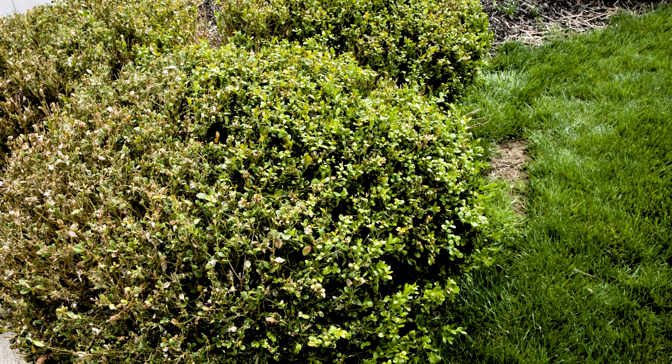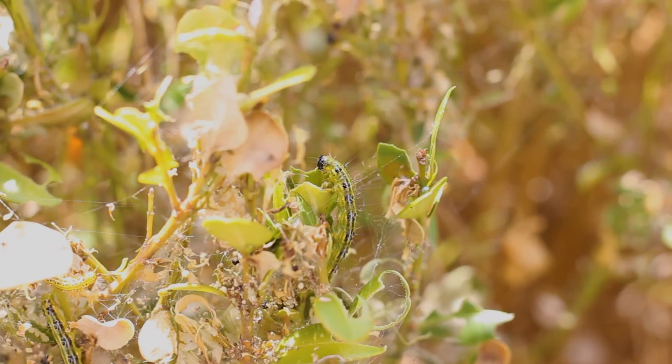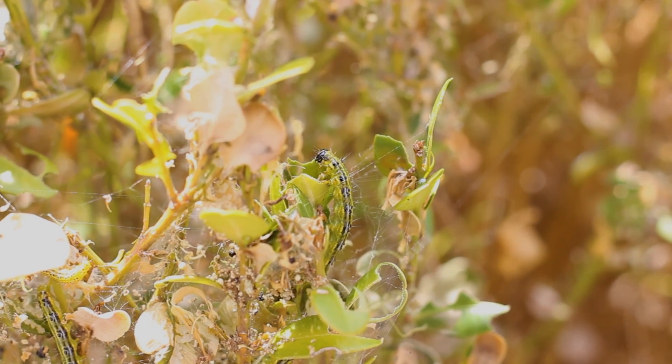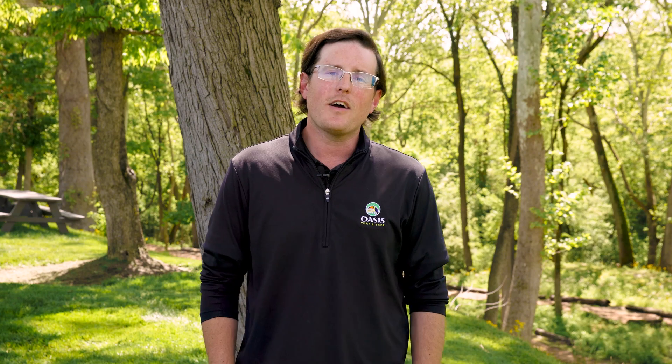Many boxwoods over the last year have been dealing with a lot of disease and environmental stresses. Unfortunately, if your boxwoods are already in poor condition, there's a very slim chance that they will be able to deal with this boxwood moth. One way to help bolster the health of your plants and landscapes is with our tree and shrub program, with pest control and tree and shrub fertilization to help improve the overall health of your plants.